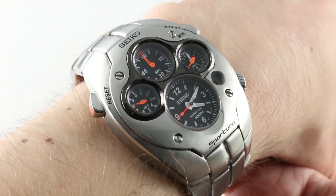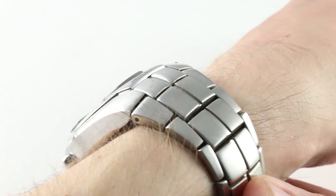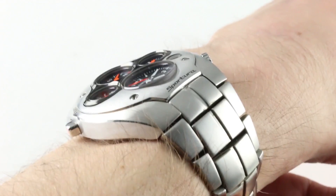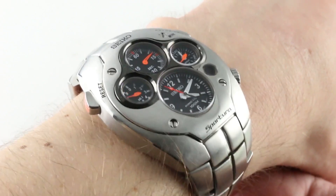The dimensions are roughly 42.5 millimeters from what would conventionally be 9 to 3. The thickness of the watch is reasonable at 14.8 millimeters, considering the case flank is relatively sloped, so it should be able to slip underneath a jacket cuff or motorcycle gear.